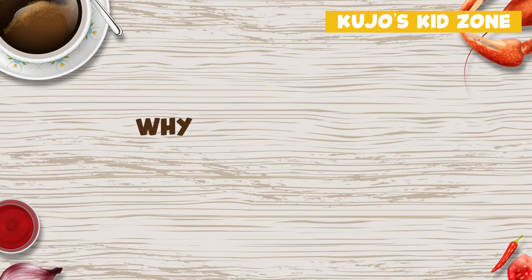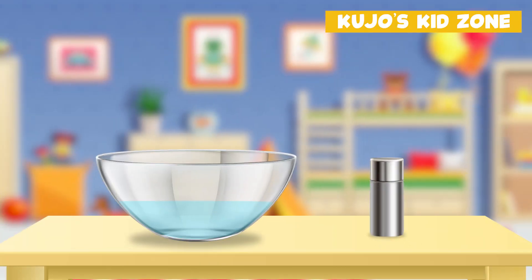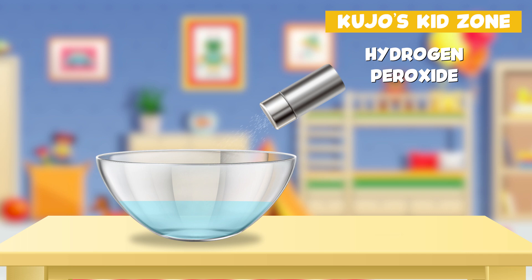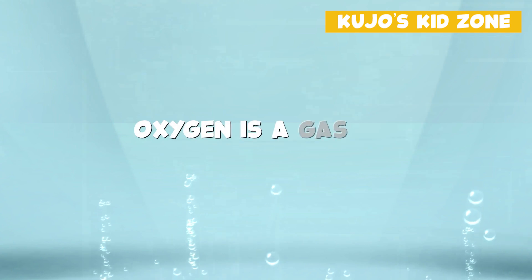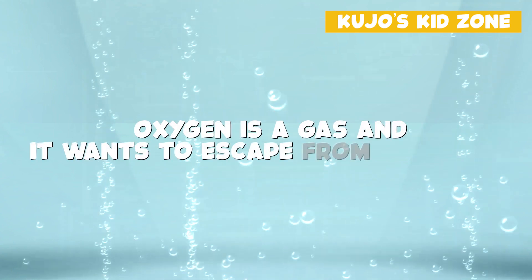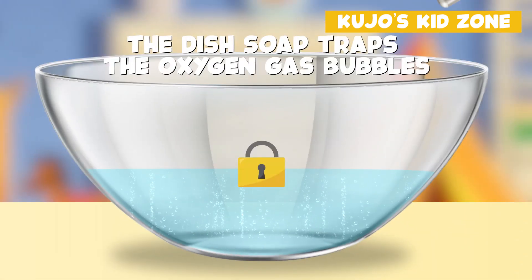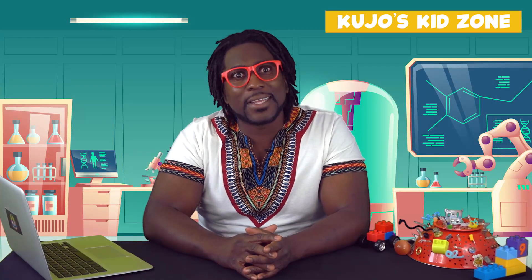Why does it work? What makes the foam appear? Well, when the hydrogen peroxide comes into contact with the yeast, it starts breaking down into water and oxygen. Oxygen is a gas and it wants to escape from the liquid. The dish soap traps these oxygen gas bubbles and it forms the foam that you see. That's how elephant toothpaste works!